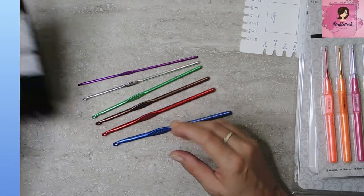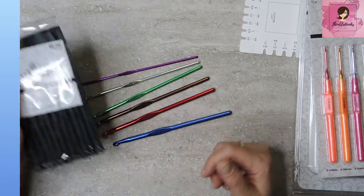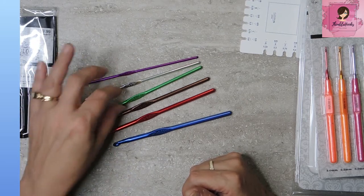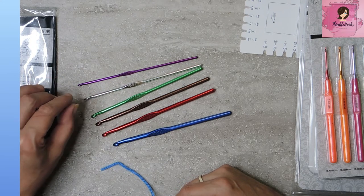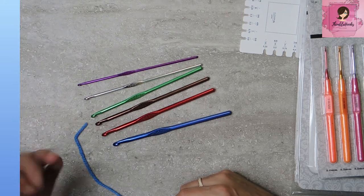So you get six hooks in a little floppy pouch — would be great for travel. Ten dollars, not terrible, and that's full price; they go on sale often. It's only six hooks but they are some strange sizes. If you were going to go out and try to find a 3.75 millimeter hook, you might have to spend almost that just by itself to get a single hook.